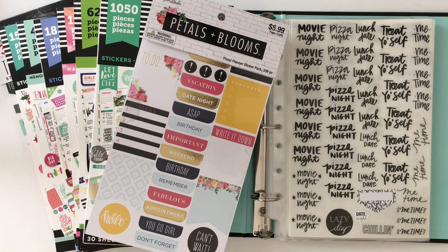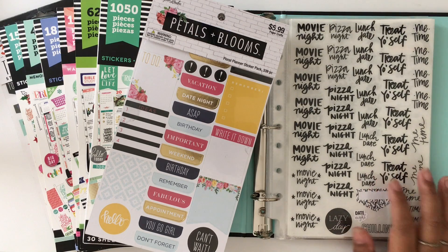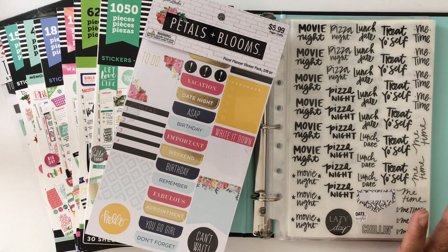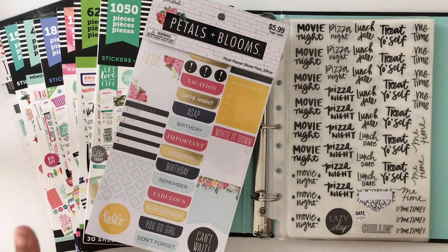Hey everyone, so yesterday I posted on Instagram what I did here organizing my stickers and I got a lot of questions on how I did it, so I wanted to quickly show you what I did.